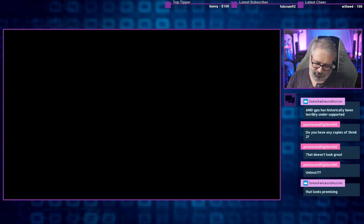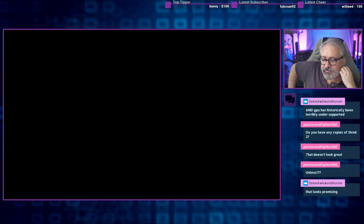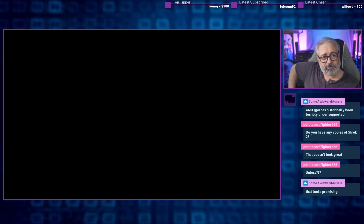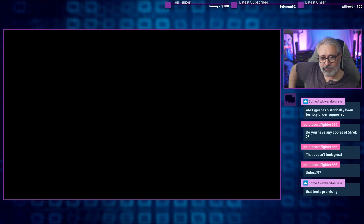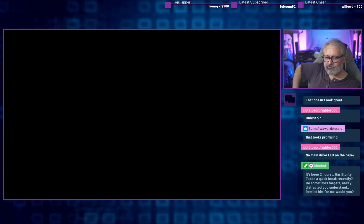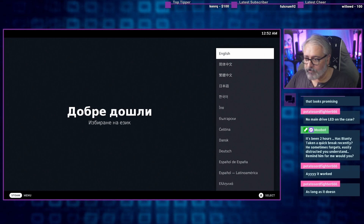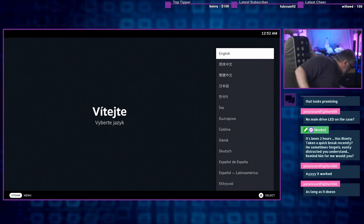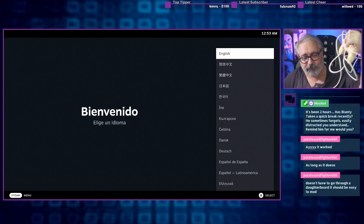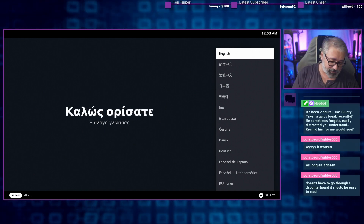That was encouraging. Screen is blank, but I've still got video output according to the monitor's little light. So this is deliberate blank — not the machine-is-dead blank. I'm assuming it's just doing some first-boot background stuff. I've got no keyboard control here. What are you tangled up in? Controller cables — they're like headphones, they just tangle themselves when you're not looking directly at them. I suddenly realize this is SteamOS, so I'm probably going to need a controller for the setup.